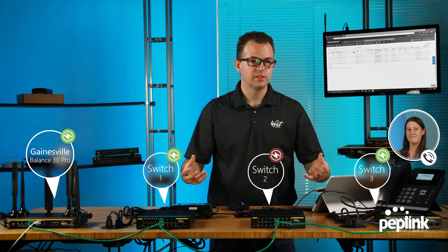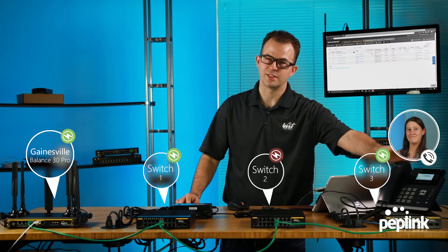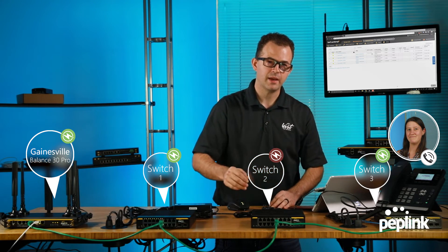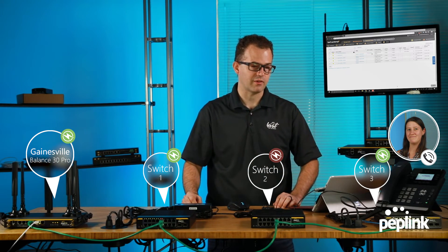That's the idea behind LAN bypass and the new Peplink 16-port switch. Thank you very much and have a great day.